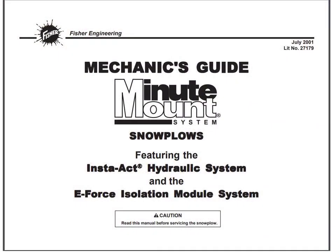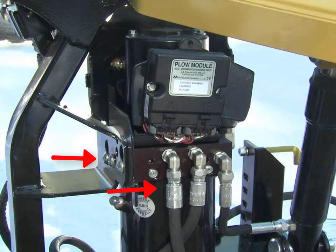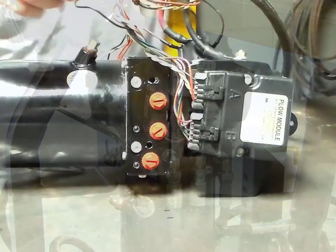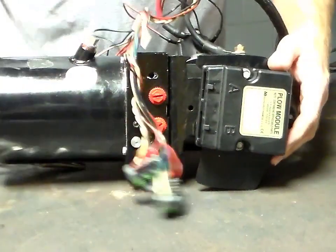Before working on your Fisher hydraulic unit, please obtain the proper mechanics guide from the Fisher website. Begin by disconnecting the hoses and removing the hydraulic unit from the headgear. Ensure that the hydraulic unit is drained of all its fluid.